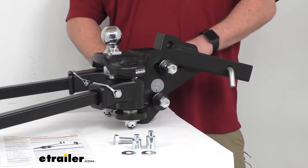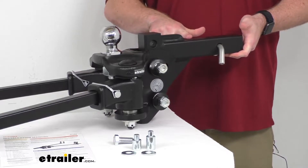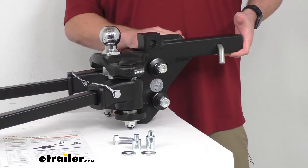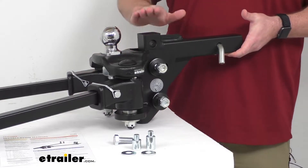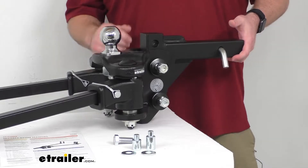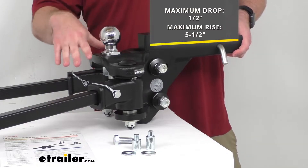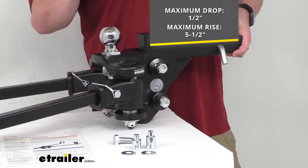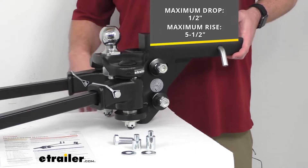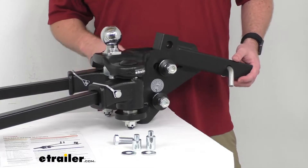We can set our head at different positions to make sure it's going to be level with our trailer. We measure that by going from the top inside edge of your receiver tube to where your coupler is going to sit. This shank doesn't give us much drop — at the lowest setting it's only about a half inch of drop. We can flip it over and use it in the rise setting, which gives us a max rise of about five and a half inches. If you need a much larger drop — for example, if you have a raised truck — we do have other options with much greater drops available.